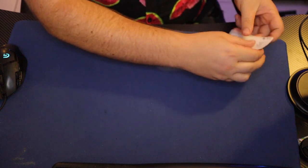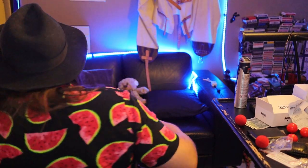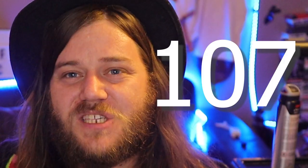One, two, three, four, five. What's up guys? Jason Ma, the Magician, and welcome back to the 365 Days of Magic Challenge. Day number 107, and you might notice that things look a little bit different from the way that I usually film. And the truth is, it's because your boy has a desk now.